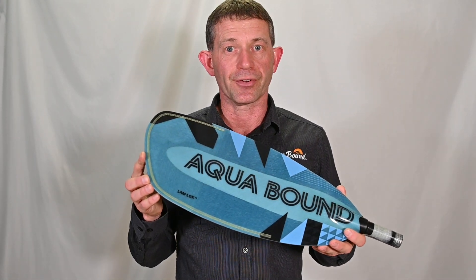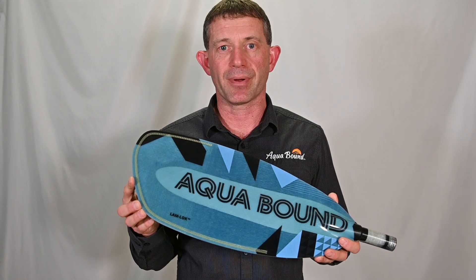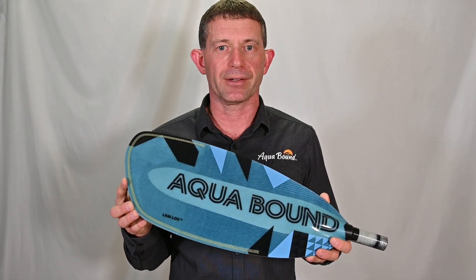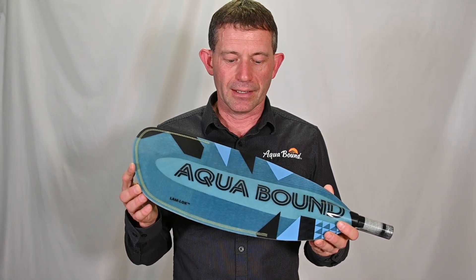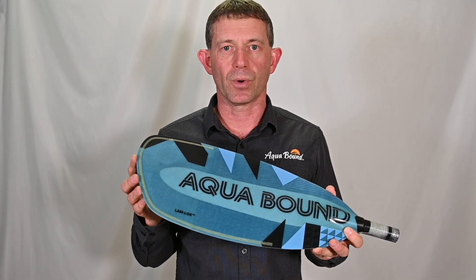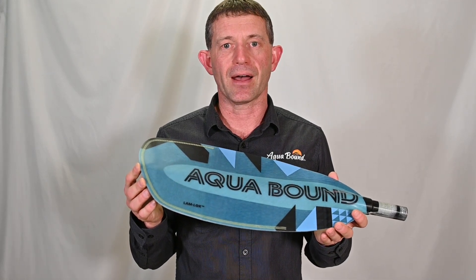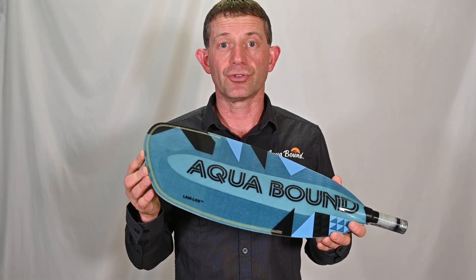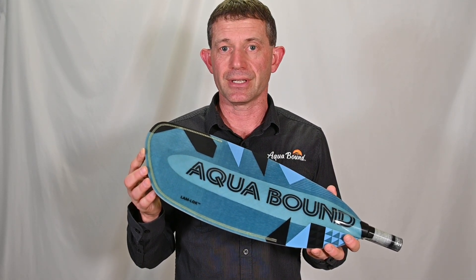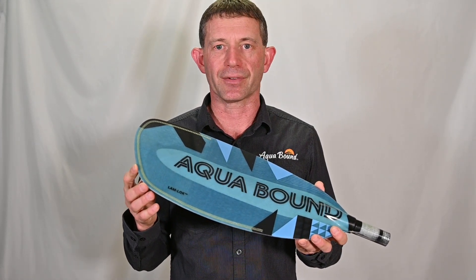One of the biggest concerns about composite blades in general for paddles — whether it's a whitewater paddle, touring paddle, canoe paddle, or SUP paddle — is edge protection and edge durability in regards to impact and wear. Our engineering team took on the initiative to identify and come up with ideas on how to improve edge durability, resistance to abrasion, and impact resistance in a composite blade.